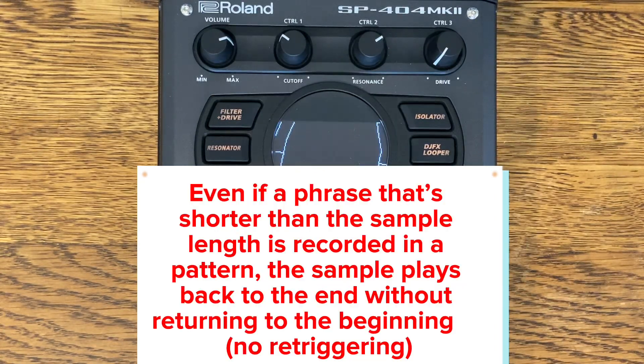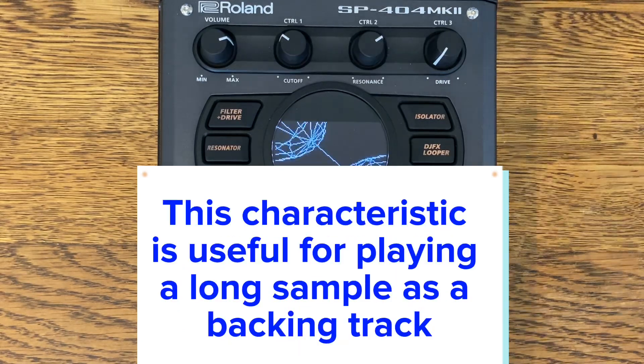Even if a phrase that's shorter than the sample length is recorded in a pattern, the sample plays back to the end without returning to the beginning — no re-triggering. This characteristic is useful for playing a long sample as a backing track.